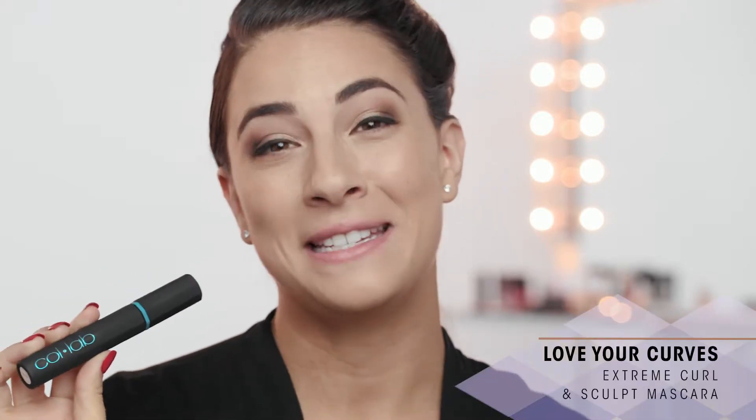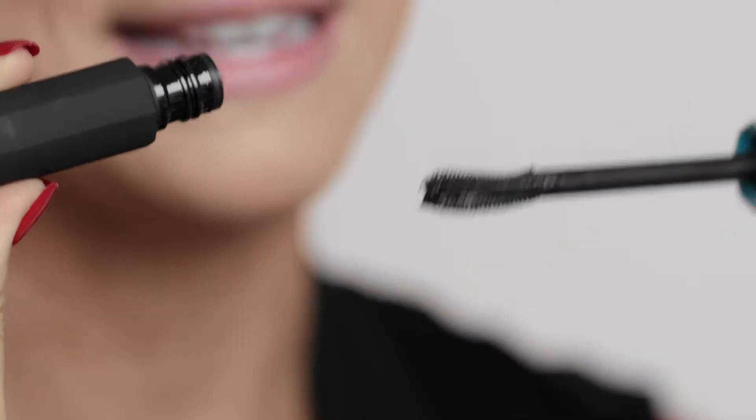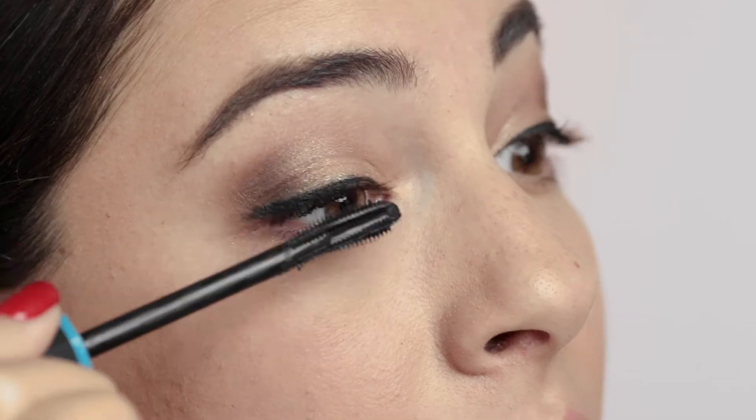Now to finish off the eyes, I'm going to take the Love Your Curves Extreme Curl and Sculpt Mascara, and this wand is going to be a game-changer if you have straight lashes like me. It has a flex-curved wand, so that when you go through your lashes, it's going to hug onto every lash and give you a voluminous look without even trying very hard.